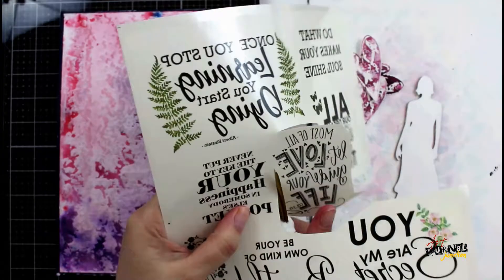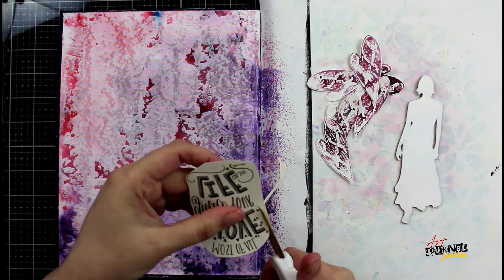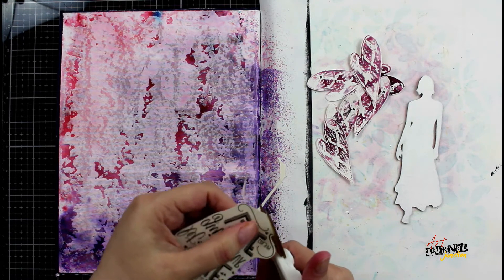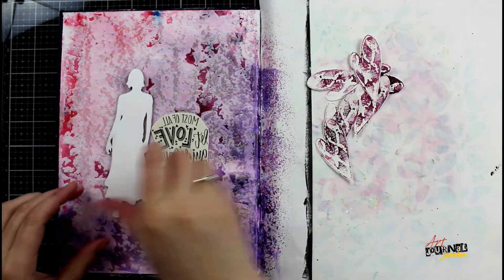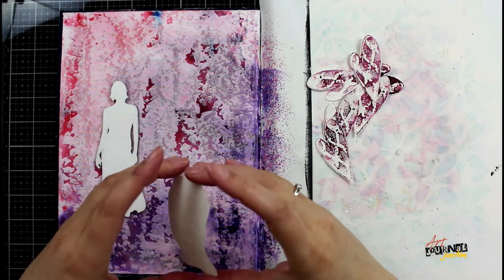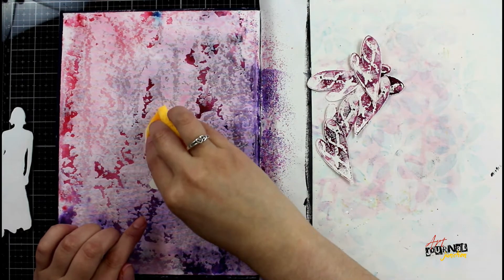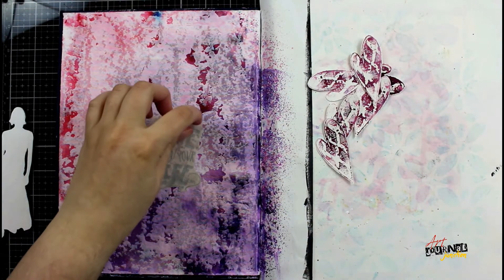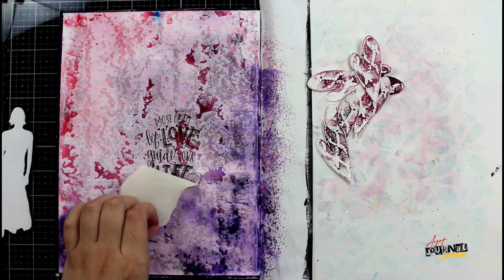I selected this quote from the Dress My Craft quote pack — this is a transfer that I'm going to put down onto my page really simply with a sponge. I'm going around and cutting away all the extra transfer to make it a little bit cleaner and less to have to transfer later. This is a clear transfer, so if you don't 100% remove all the extra it will still work perfectly fine. I'm also using a Dina Wakely Media chipboard women silhouette. To apply the transfer, I remove the clear protective sheet, place it face down onto my paper, then saturate the backing with a wet sponge — either a kitchen sponge or a makeup sponge — and once it's 100% saturated it will just nicely peel right off and your transfer is in place.